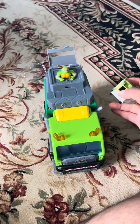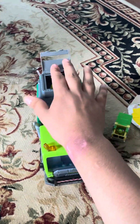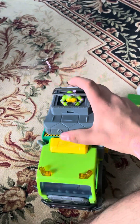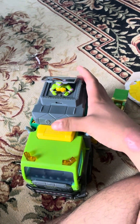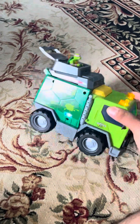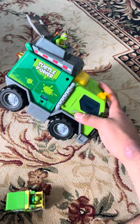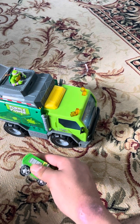Here's a small dump truck next to the big dump truck, and it makes noise. It's spring-loaded and it pops up.